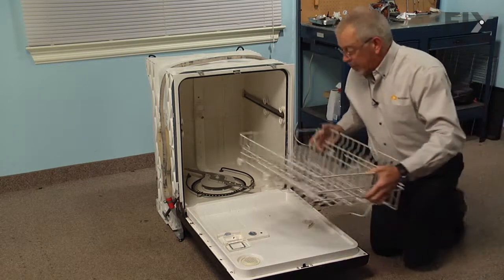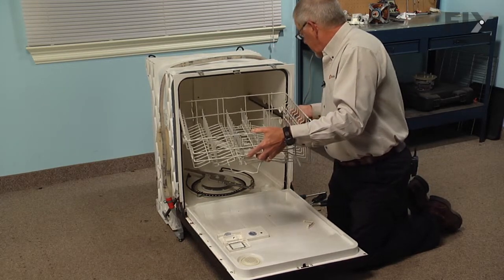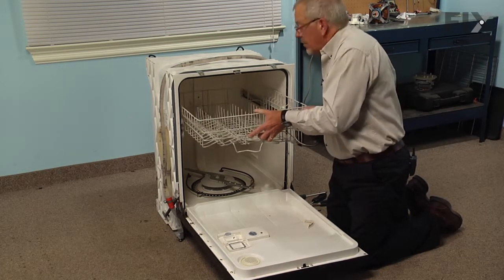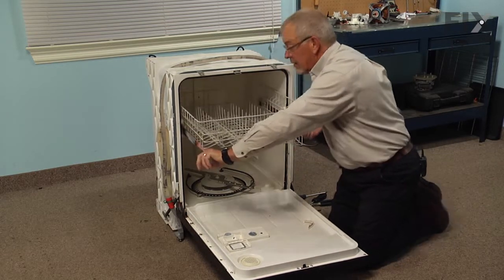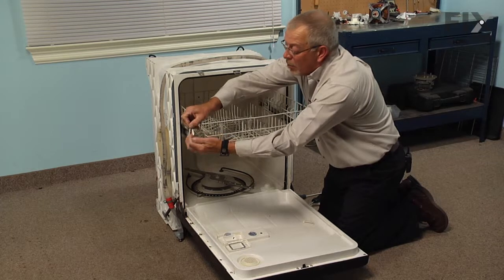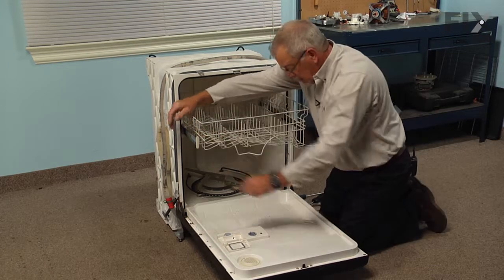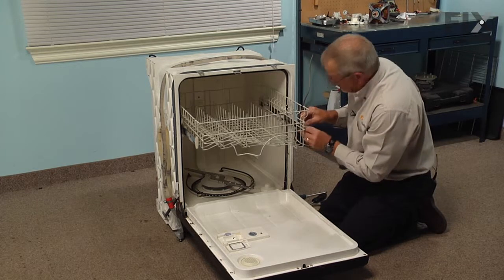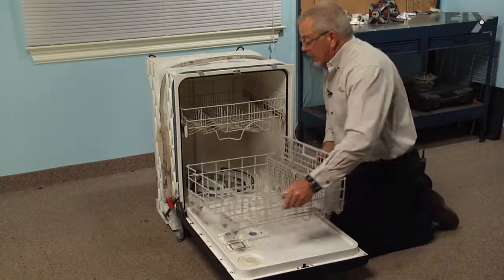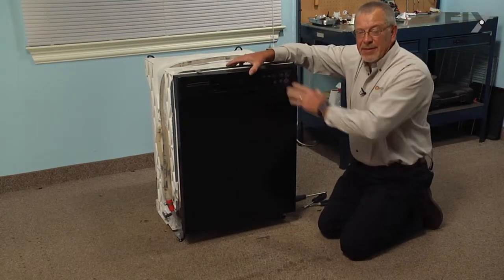Now we're ready to put the racks in place. Begin with the upper rack — align the wheels on one side, pull the rack slightly forward, engage the second wheel, then pull the rack forward enough to reinsert the rack stops. Make sure the open end points down and press them firmly into place so they lock. Then reinstall the lower dish rack and our repair is complete.